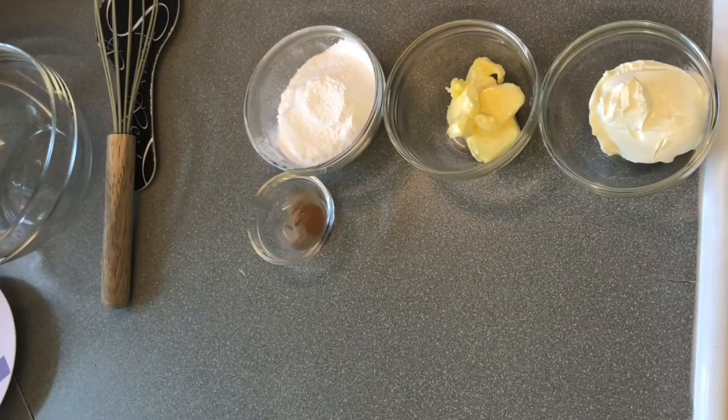Today we are going to make a soft cream cheese frosting. For that we have 115 grams of soft cream cheese, 55 grams of butter at room temperature, 85 grams of icing sugar, and 1 pinch of cinnamon powder.